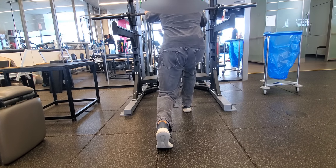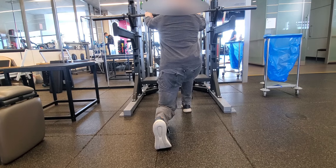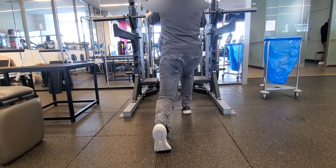The back knee doesn't touch. Good adjustment. Pause — own the bottom position, stall it out. Pelvis level. And then you're going to slowly ascend back up.